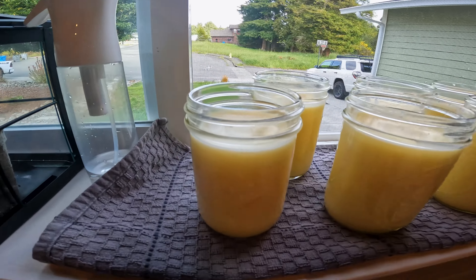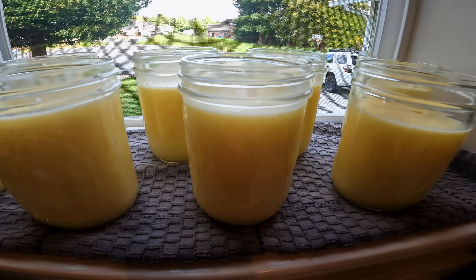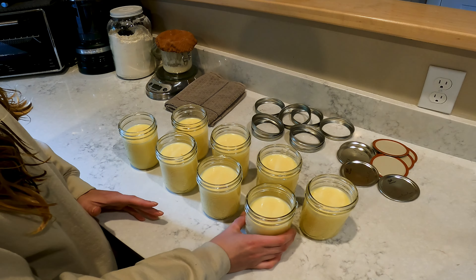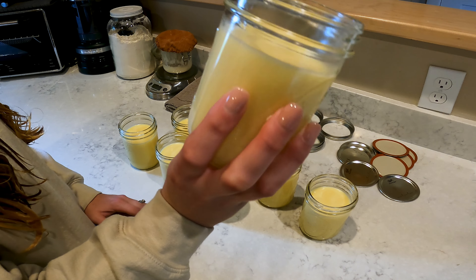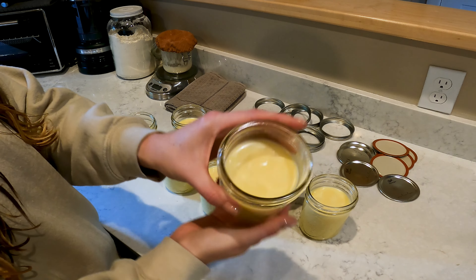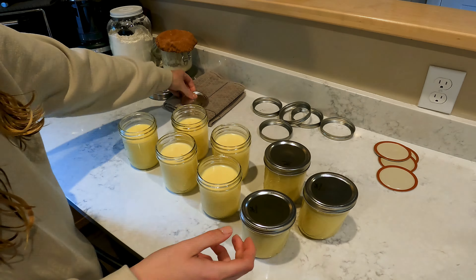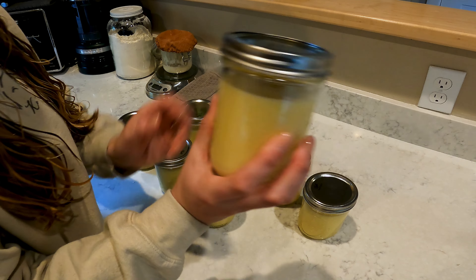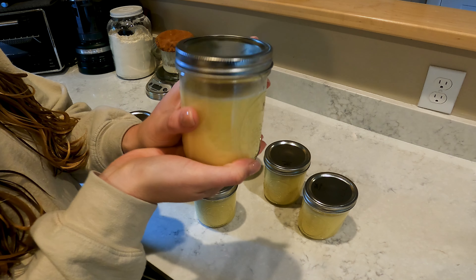Tallow update — they are almost done cooling. Here they are; they're cooled and we're going to put some lids on them and put them away in the fridge. Thanks so much for watching — we really appreciate all the views. Let us know if you have any comments, concerns, or questions.